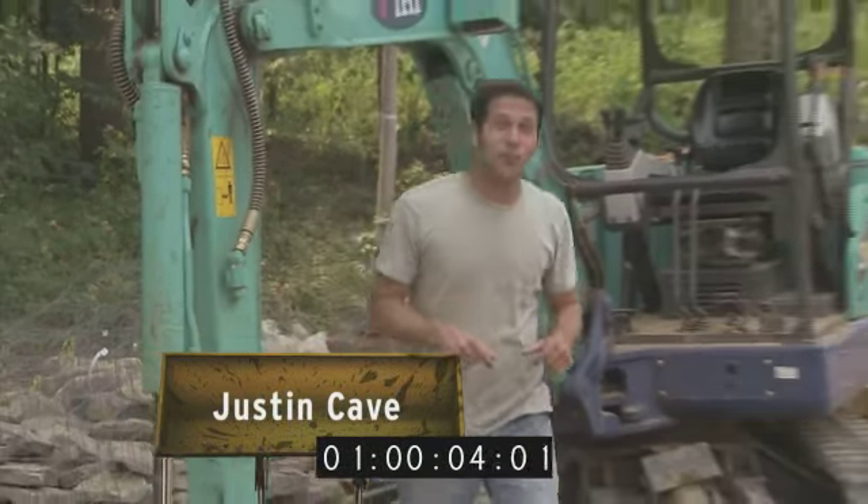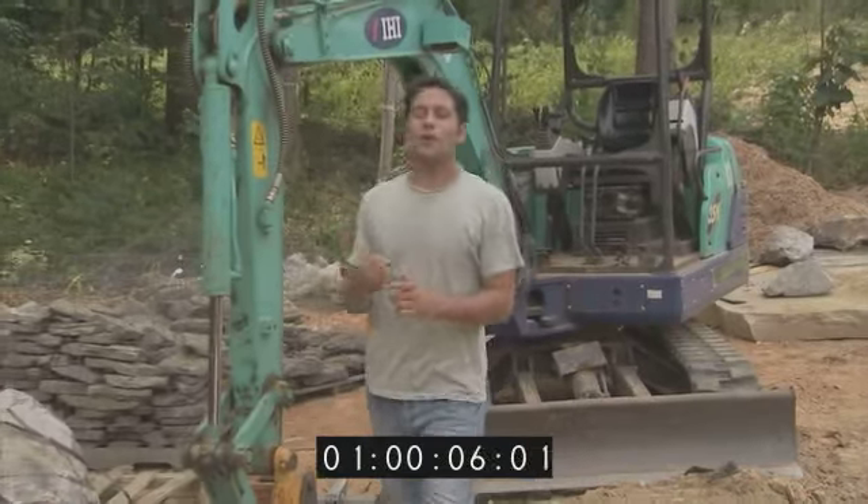I'm Justin Caveman. This is Groundbreakers. You want challenges? On today's project, we got them. We're talking hundreds of tons of concrete and stone, thousands of gallons of water, a buried gas line that supplies half the country, and moving an entire house. It's going to be a big one, and it starts right now.